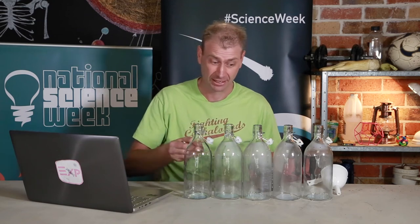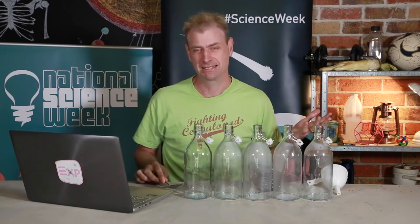What if we add more bottles? Five bottles. Let's see how that sounds. Still not much of a musical instrument because, of course, they all sound exactly the same. So we need to change the way in which the glass is vibrating.